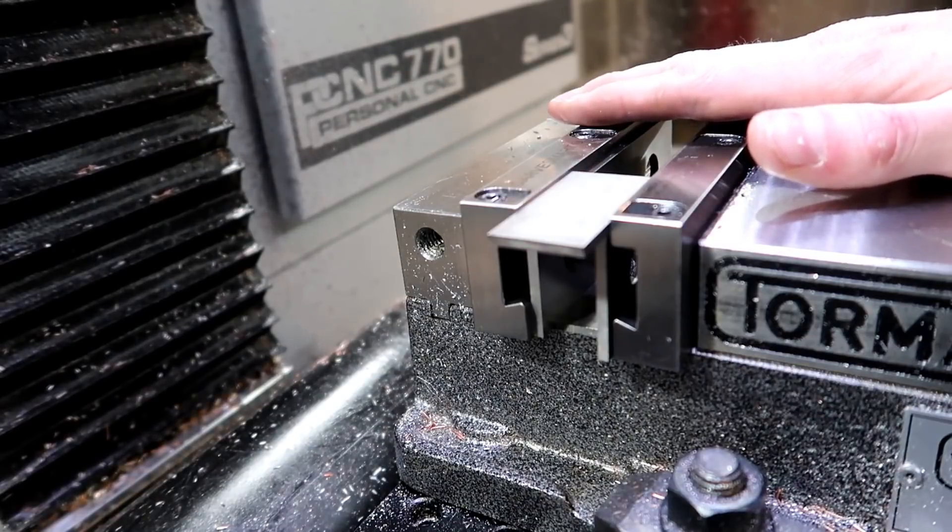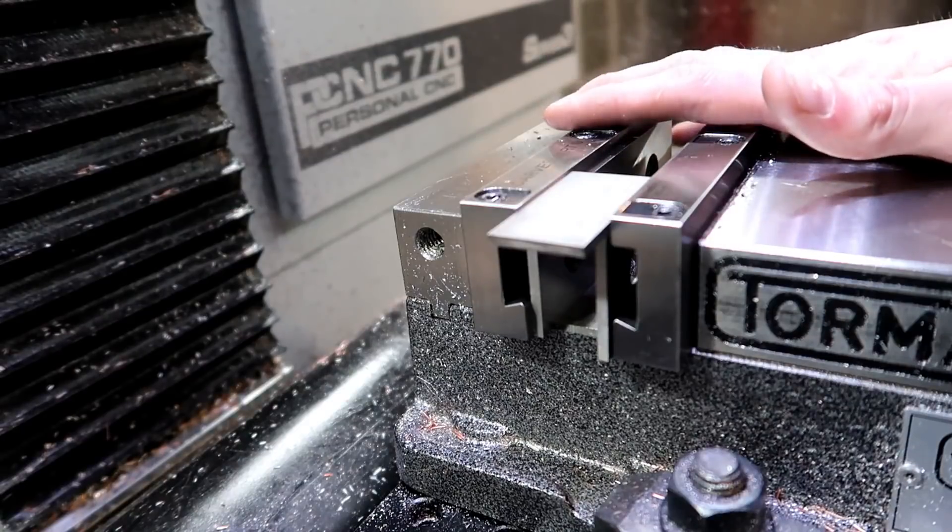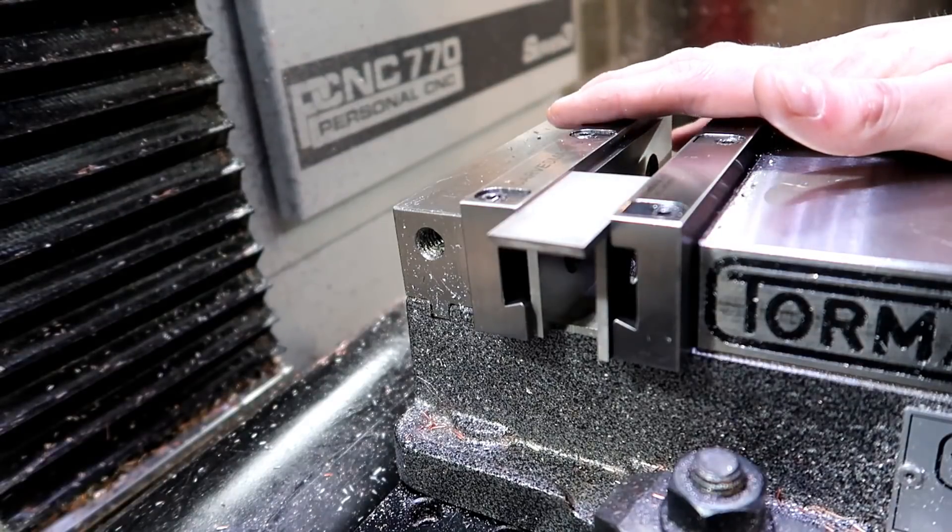I guess we found out what the super glue trick and the tape trick can really withstand. I might do a little bit better with something other than electrical tape, but not a big deal — now we know what it can handle.